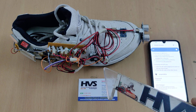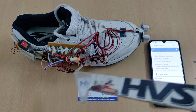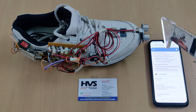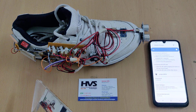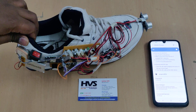The Arduino Nano acts as the main controller, communicating between input modules — the SR04 ultrasonic sensor, MEMS sensor, and GPS module — and output modules like the buzzer. Whenever an obstacle is closer than 30 centimeters to the shoe, the buzzer provides an audible alert. Another output module is the ESP8266 Wi-Fi module.